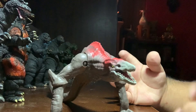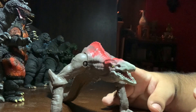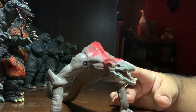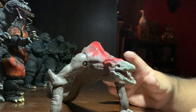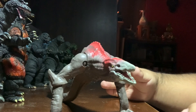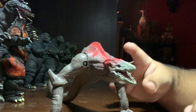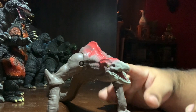Hello ladies and gentlemen, welcome back to another review. Today we're taking a look at the Playmates Godzilla vs Kong Skullcrawler. There may be spoilers in this video — I'll say 'spoiler' before I start talking about anything that could spoil the film. Also, this is probably the only Playmates figure I'm going to review, because I really don't care for the other ones.